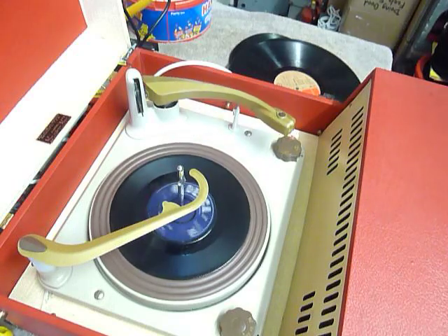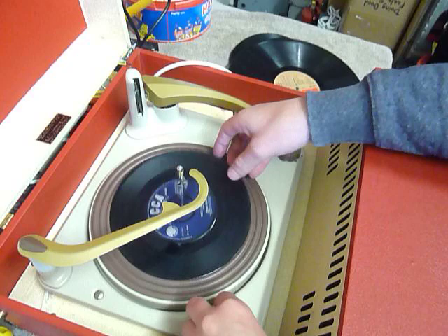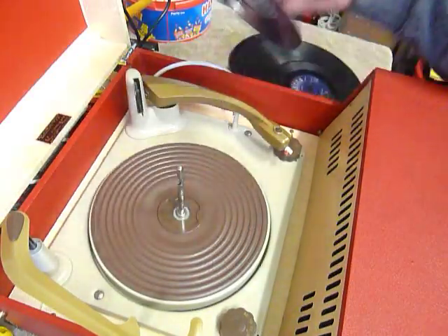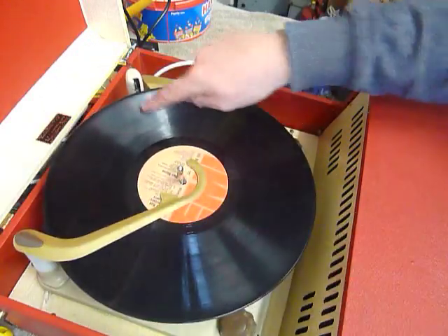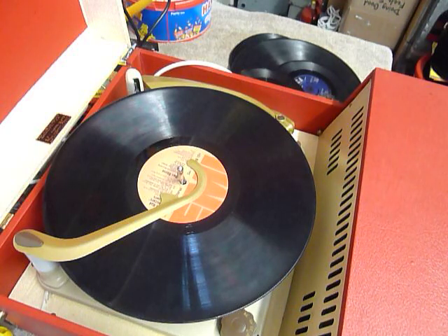I'll demonstrate with a twelve inch record as well. When you stack a ten or twelve inch record, this is the size selector lever, so you need to make sure the record is stacked above the lever like so. That's so that the playing arm knows to land in the correct position.